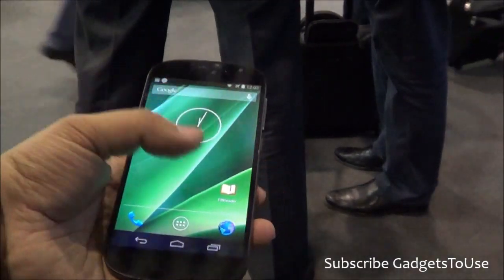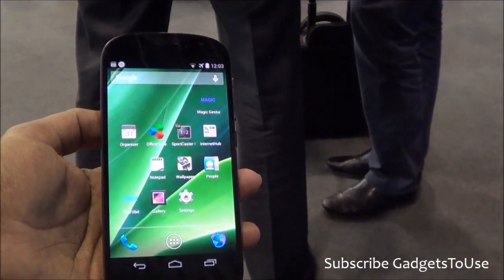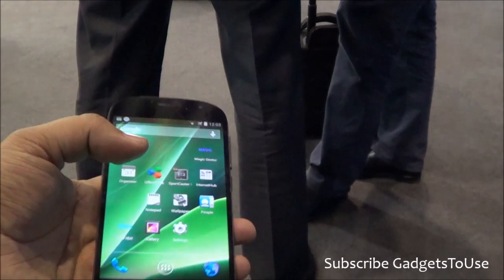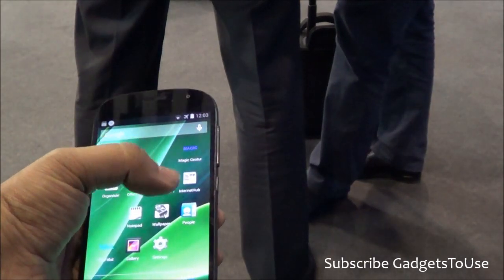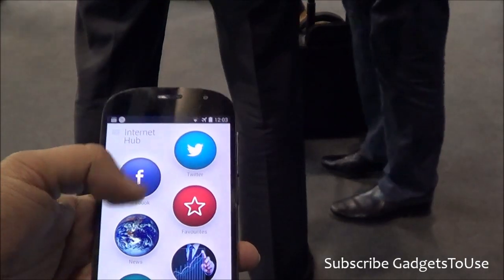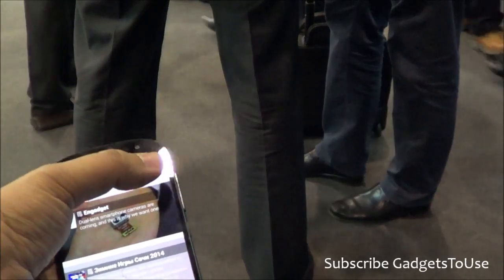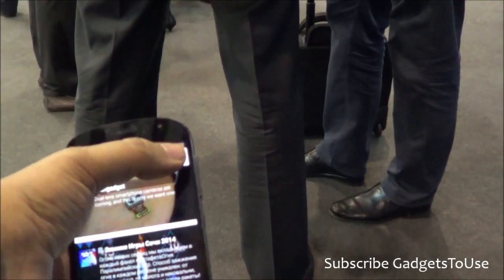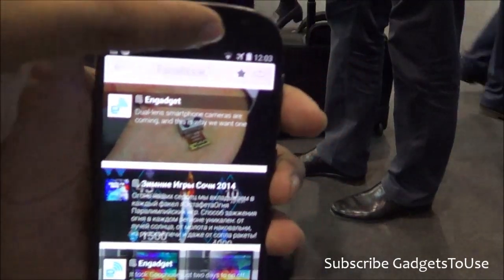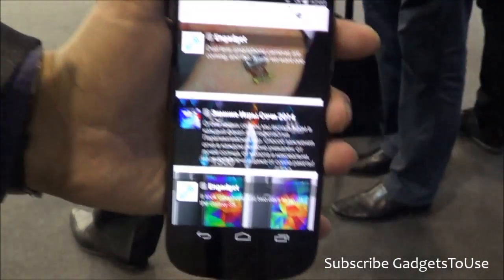You can use this phone just like any other Android phone, but apart from that, YOTA has actually opened their SDK so that you can make different applications which can be used on this phone. For example, if we go into the news hub and look at a Facebook update, we have some Facebook updates over here. I would like to see this on the electronic paper display at the back side of this device. You have to actually tap over here and then you can go to the back.